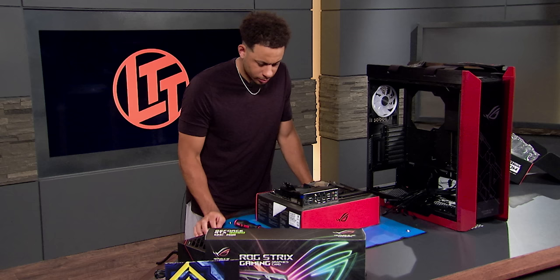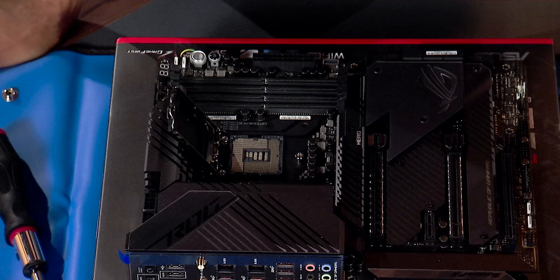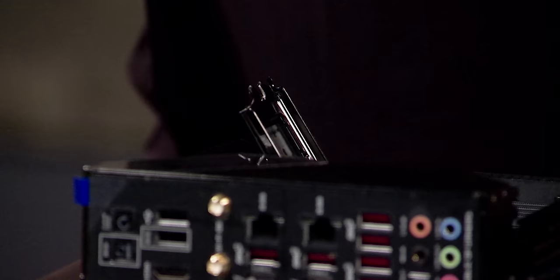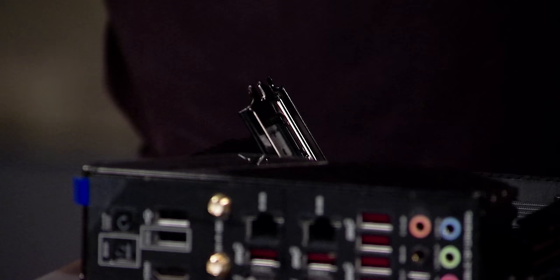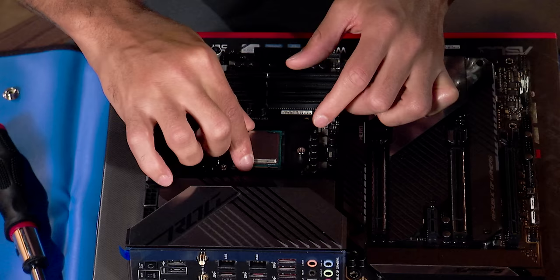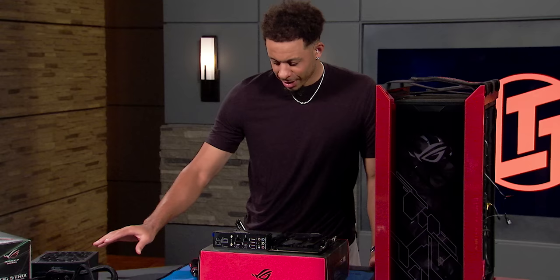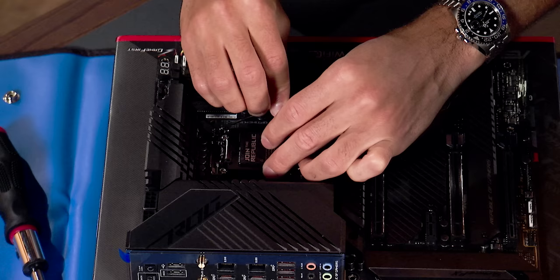You see those little pins in there? If one of those pins gets bent, that's it — dead computer. So you want to hold the CPU by the edges and try to lower it kind of perfectly in place with those two triangles aligned. He even gave it the little wiggle without me prompting him — that's amazing. I'm going to go ahead and ground myself real quick.